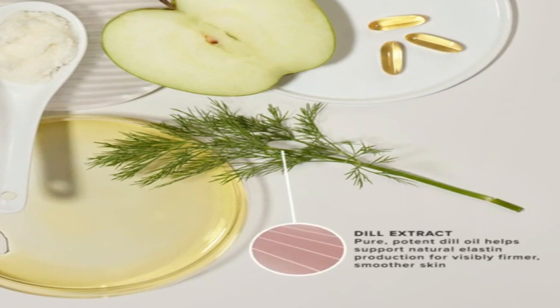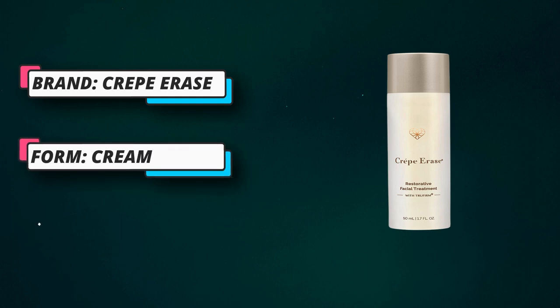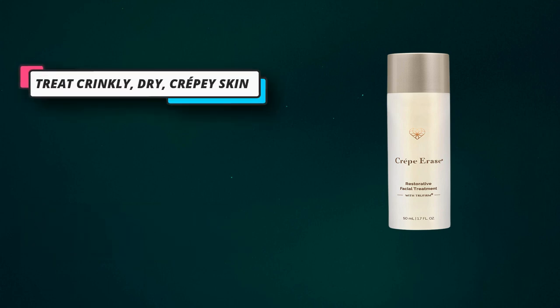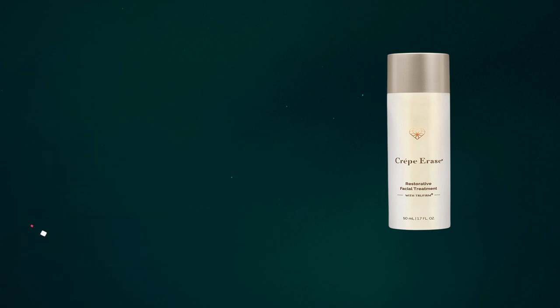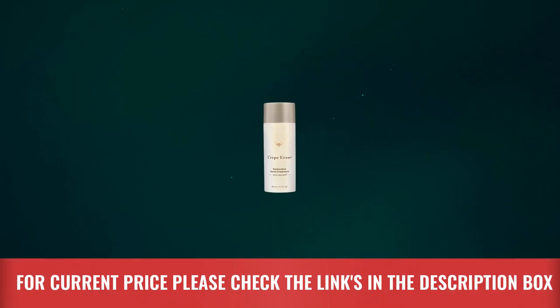Infused with our exclusive TruFirm Complex to help visibly repair dry crepey skin, this hydrating facial treatment will leave your skin feeling renewed and rejuvenated. Help protect your skin from premature signs of aging and enjoy skin that looks as young as you feel. Visibly reduces the appearance of fine lines and wrinkles on the face, and visibly plumps and repairs skin.